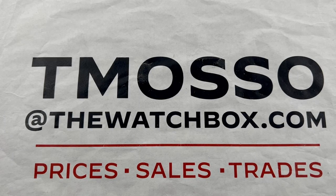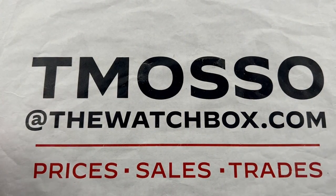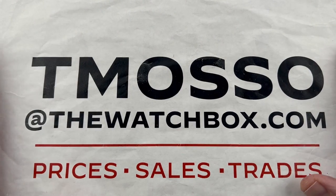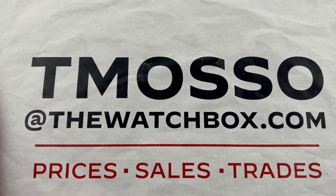Hi, I'm Tim. Welcome to Watchbox, and thanks for logging on. If you love what you see here, everything is for sale. We're waking up with watches, and to inquire, reach out to me at tmaso@thewatchbox.com. I have pricing information, extra photos if you want them, and details of boxes, papers, and accessories.